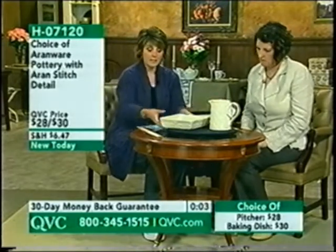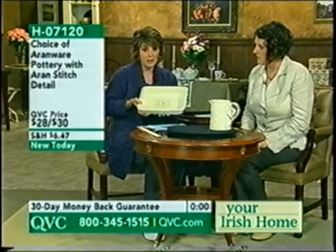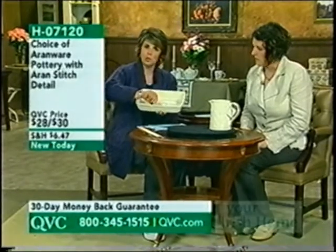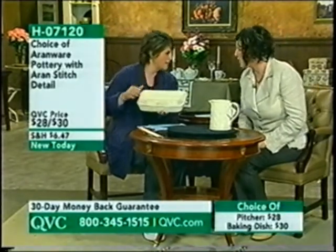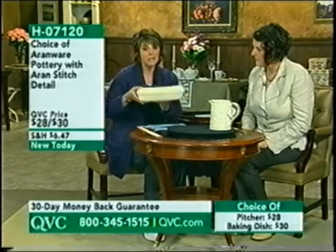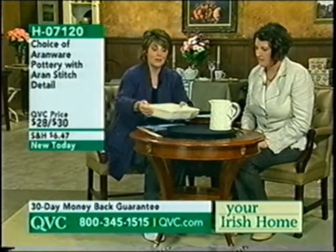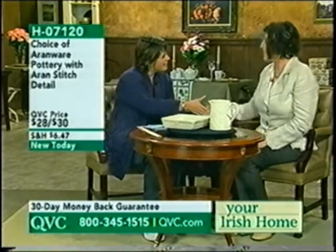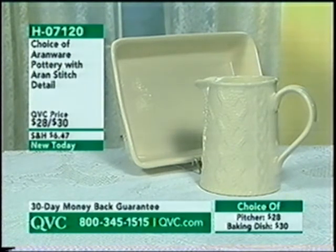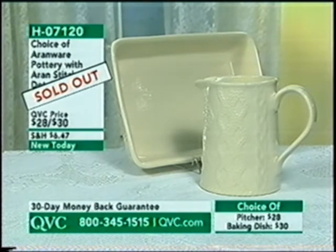The pitcher has sold out. We still have the baking dish, but only about six dozen left — we started with close to eight hundred. It's approximately 12 by 8 by two and a half inches deep — great for deep dish brownies or cobblers. Remember: decorative and beautiful on the table, but also functional. Dishwasher safe, microwave safe, freezer safe, and oven safe to 400 degrees. Brand new today — item number H07120. The Aran Ware baking dish has also now sold out.